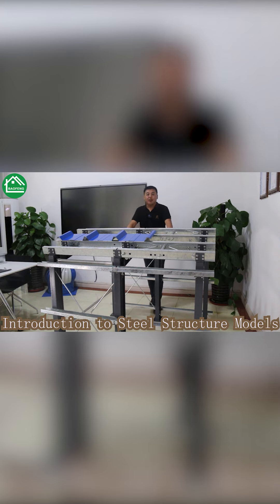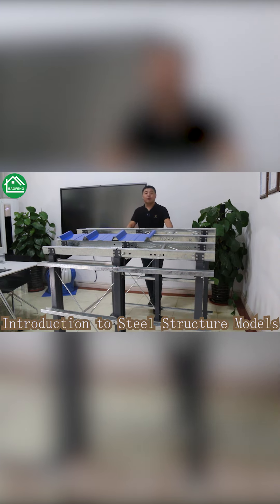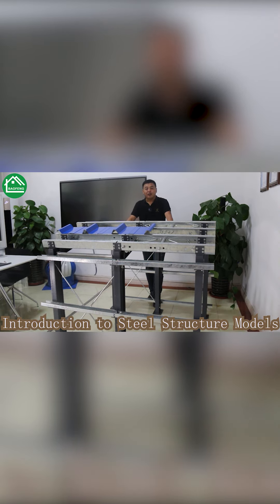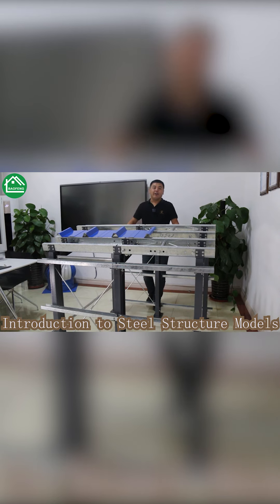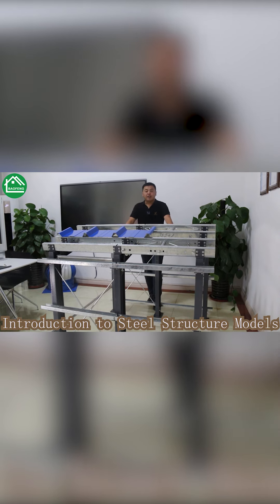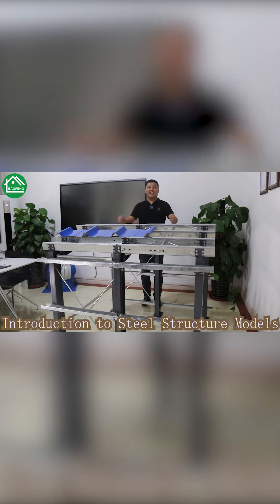Above I have introduced our mini model and some materials briefly regarding the steel structure. Welcome to contact us for your project — we have a professional sales team and engineering team to help you with design and quotation to meet your project needs.